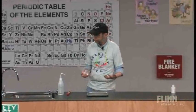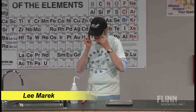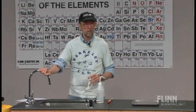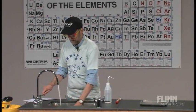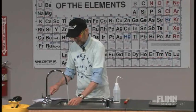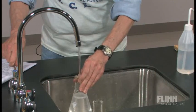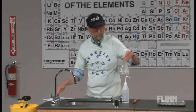So I've got this flask here — we were talking about density the other day and a little bit on chemical reactions. I don't know if you've ever tried the tap water here at Naperville North High School. It makes me a bit nervous because when I drink it, sometimes it has a strange taste to it. I'm not exactly sure what that is. Look at that — it's got a little foam on it or something.